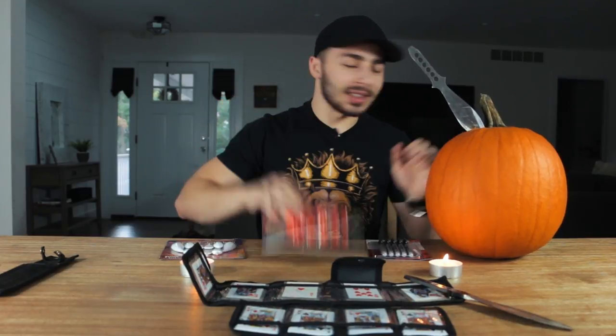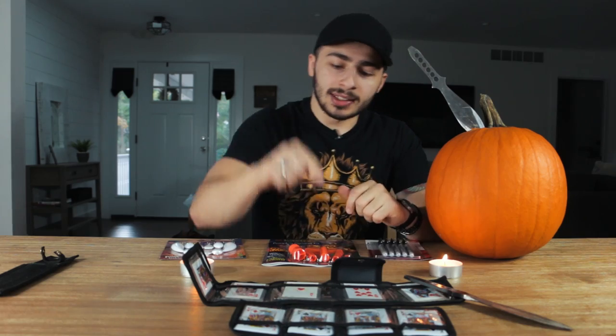Yo, what is up everyone? My name is Nick Suriano. Welcome back to my channel. Now guys, today we are carving a pumpkin, but we're not doing the ordinary way to carve a pumpkin. We're not using these tools because that's not how I do things. That's not how I roll. Today we're going to be using these steel, razor sharp throwing cards.